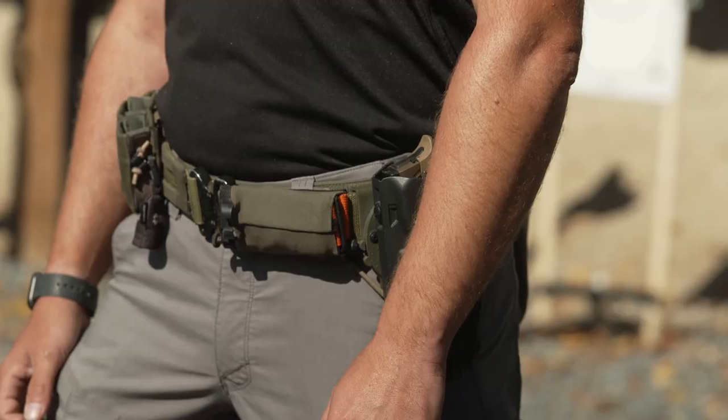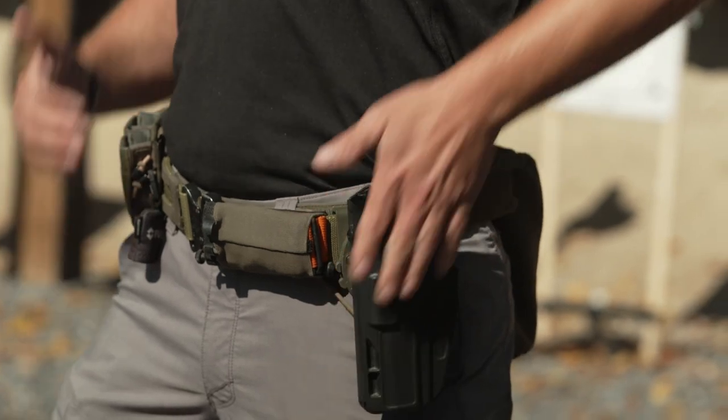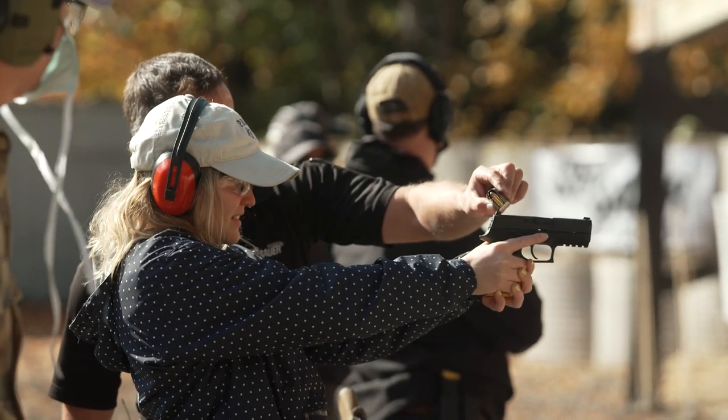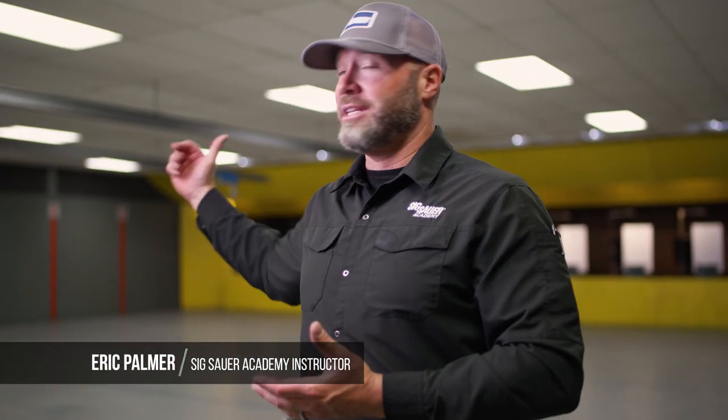The way we typically go over drawing from the holster at the Sig Sauer Academy is to break it into a three-step process. We've got access — which is me accessing the pistol. I'm establishing my good, solid grip here with a touch point, sliding into home and establishing my good, solid grip. I don't want to have to re-grip after I draw. We have the opportunity of teaching people at this academy from very advanced levels to also very beginner levels — for instance, today's class has people who have never drawn a gun from a holster before.